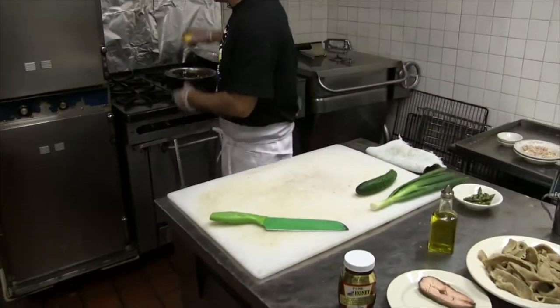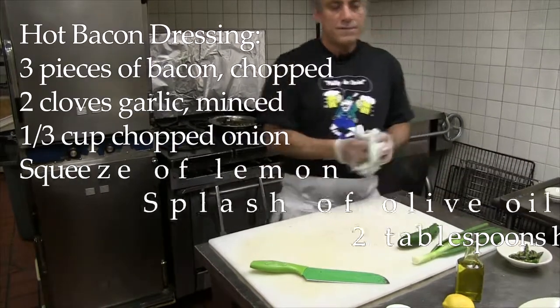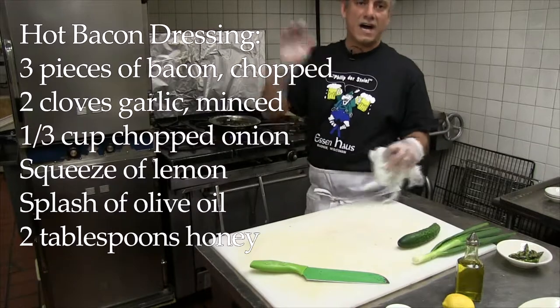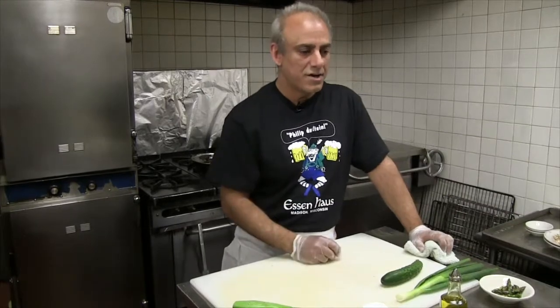Squeeze just a little lemon, take a little olive oil — it blends in well with the bacon grease. Now this that you've got going on the stove, this is going to be the dressing? Yes, it's a hot dressing. I'm going to make it with the honey that I got from the farmer's market — I got the dark honey.